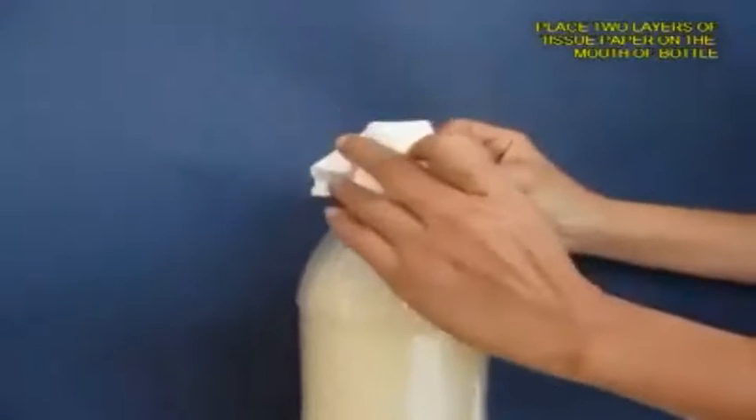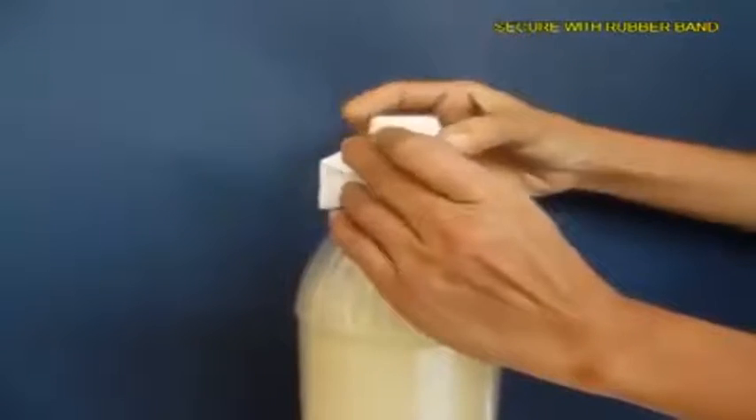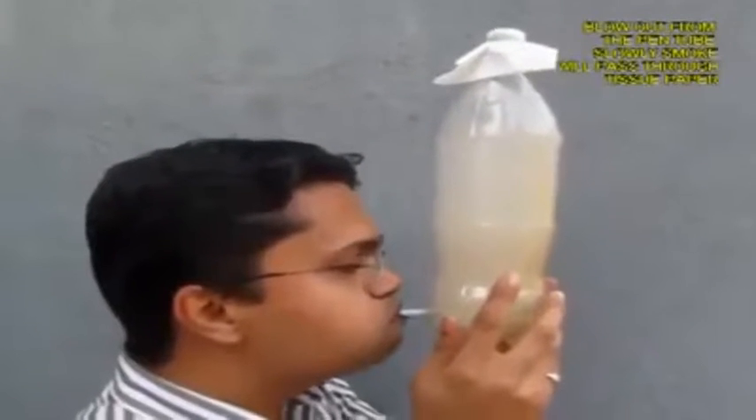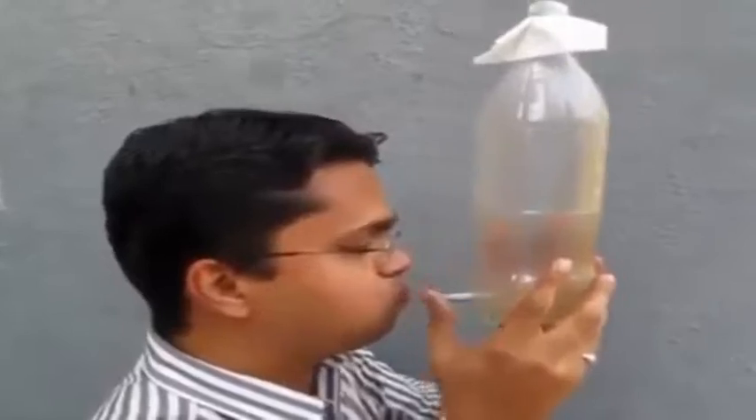2 layers of it and tie it with a rubber band on the mouth of the bottle and then hold the bottle and blow out so that the smoke is expelled from the bottle and you can see slowly the bottle from being smoky becomes transparent.